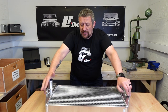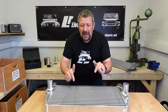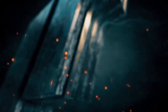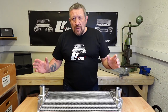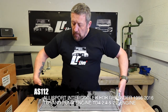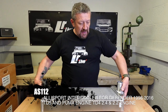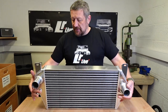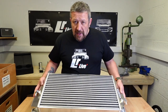Today we've got something that's all about power, performance and speed. There's a clue right here in front of me. What I have in front of me here is an uprated intercooler for a Defender TD5. I'm going to show you the standard replacement and give you some details on that, but primarily we're looking at whether or not it's worth the upgrade.